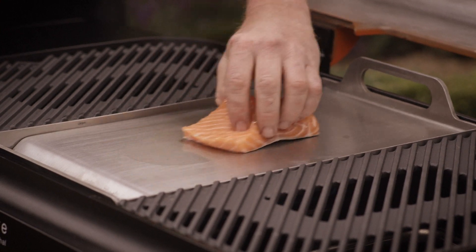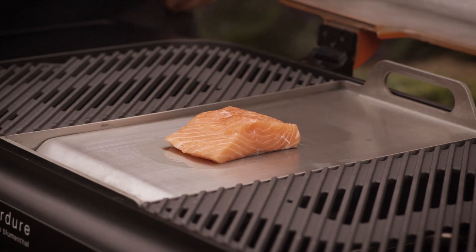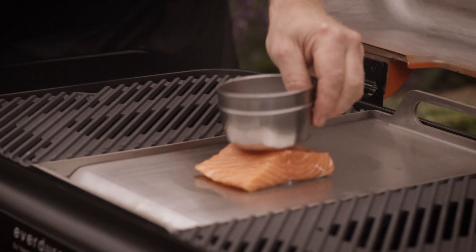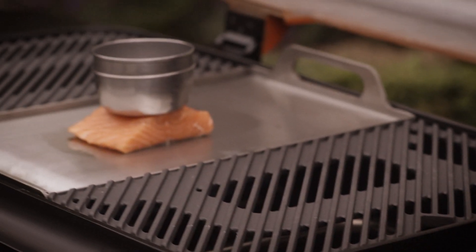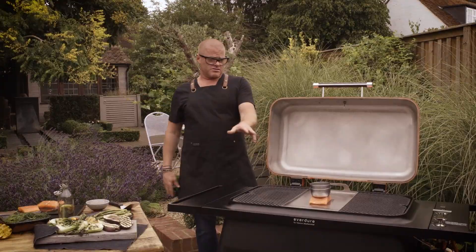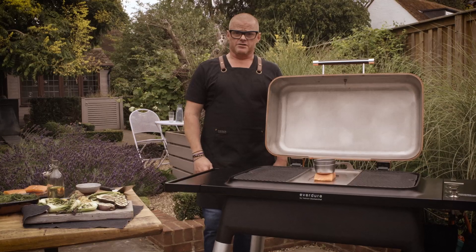Starting off with the temperature a little bit lower, I've got a couple of stainless steel measuring cups to keep it flat and stop it from curling up. Then I'm going to crank the heat up. You can see it's now starting to gently fry. By putting the fish on at that temperature and then increasing it, it will be less of a shock to the skin and make the skin nice and crisp.